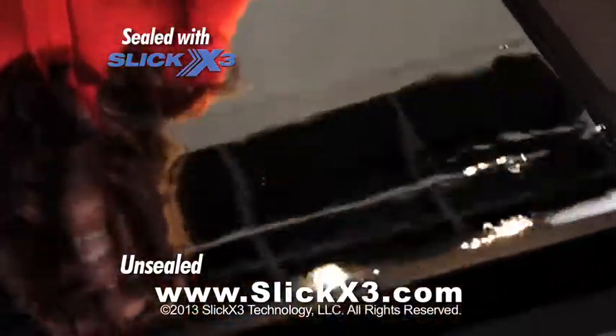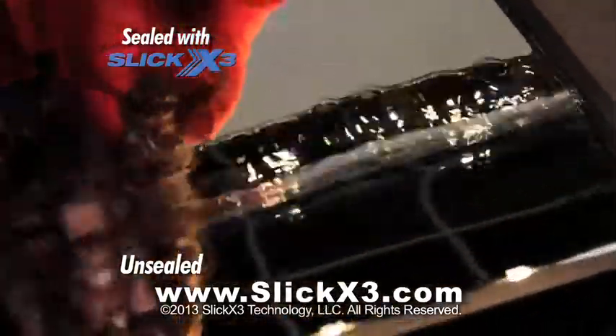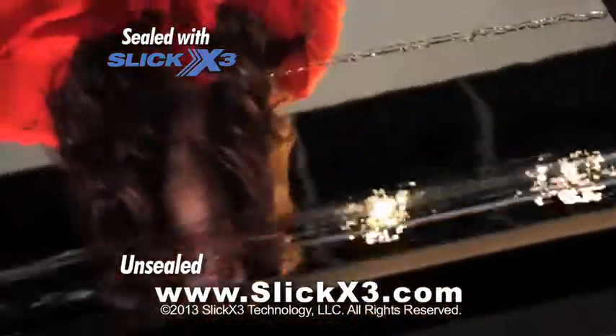We vigorously shook this mirror, sealed on both sides, but the water simply can't penetrate the sealed section.